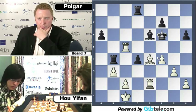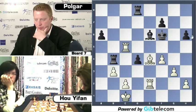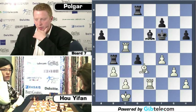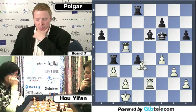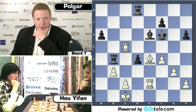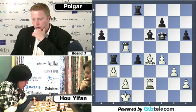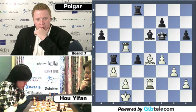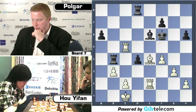Judit is going to be extremely unhappy with herself to reach this position — she didn't need to go down this line. White is just going to win this game. Black has so many pawn weaknesses — four pawn islands: A6, D4, F7 for Black, while White only has two. After Bishop to D3, everything is defended and you can grind your opponent down. Yifang has had a brilliant tournament so far with some great results.